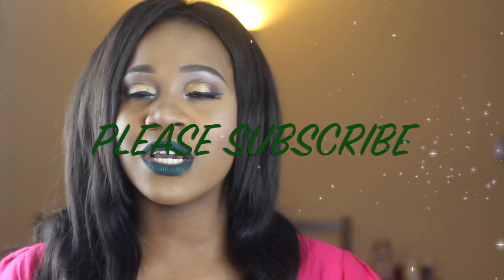Thank you so much guys for watching. I hope you guys enjoyed it. I love you guys so much. Don't forget to like, share, and subscribe, and I'll see you guys in my next tutorial. Please comment down below whatever you want to see next. I hope you guys enjoy it. I love you guys. Bye!